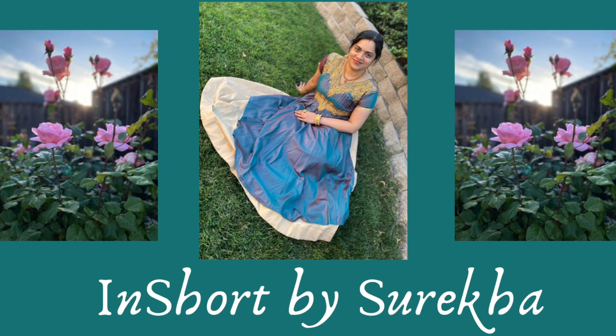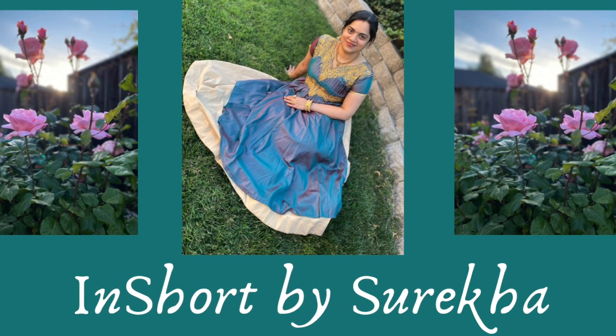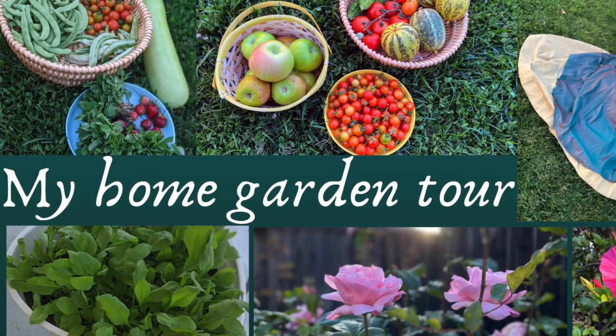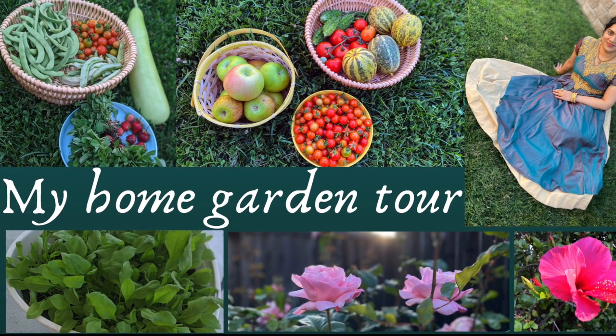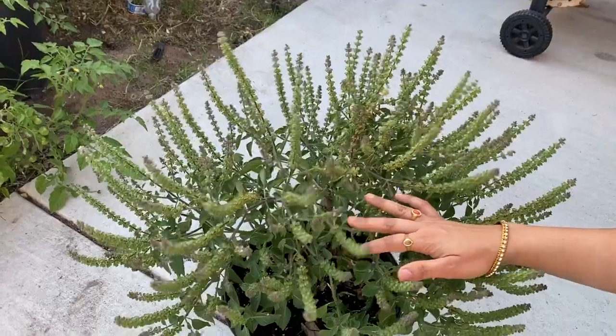Hello friends, welcome to my channel. Thank you so much for subscribing. Let's get started with my garden tutorial. And one more thing — I have a special guest, so don't forget to watch till the end.